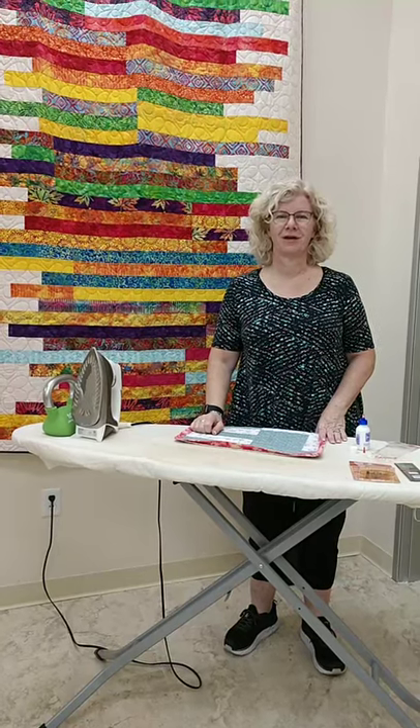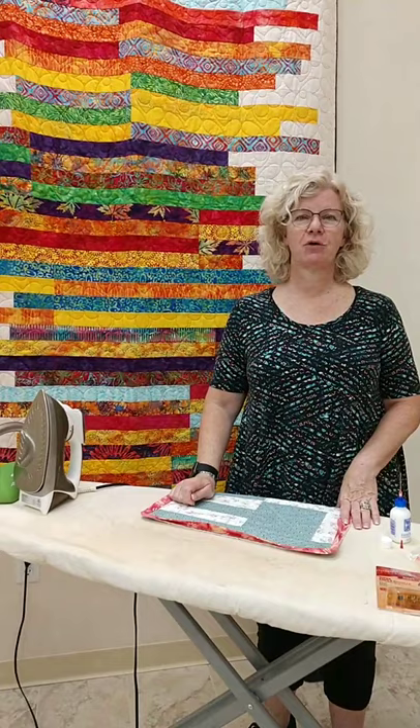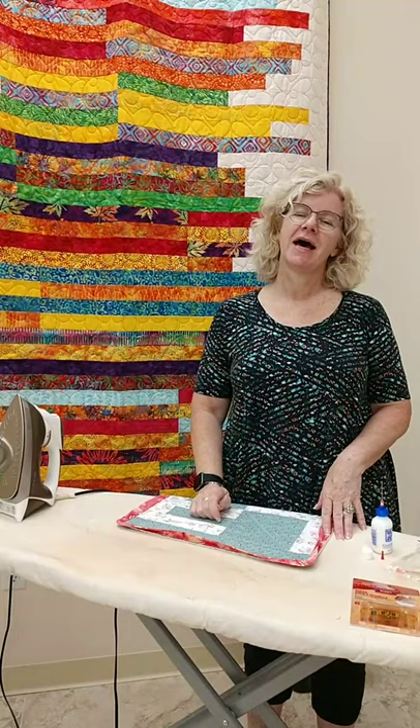Good morning, everyone. This is Madonna from Mad Bees, Quilts and Sew, and I am here with our fifth week of Oktoberfest. I guess we're into November now. So we are in the beginning of November, and I wanted to show you one more video today.